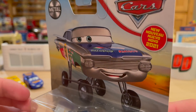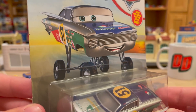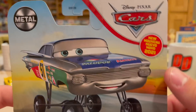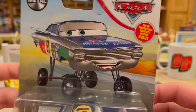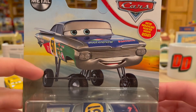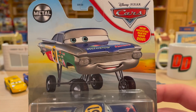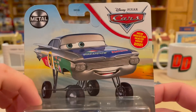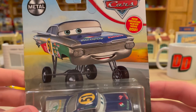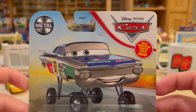Why did he put this paint job on? I feel like there's a deeper meaning, and maybe I'll develop a theory throughout the video. He is new for 2021, but this artwork is not the one that was in that book, which is a little weird. They make him look hydraulic, which obviously he's not, so I don't know why they put this art - maybe they were going to release him hydraulic and ended up not doing it. He's on the desert horizon packaging.